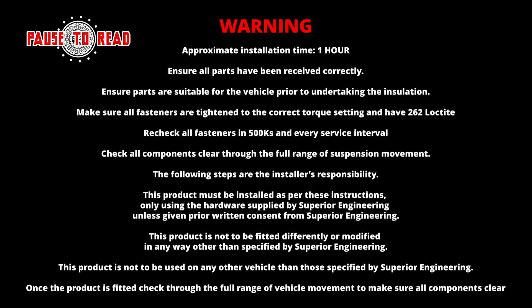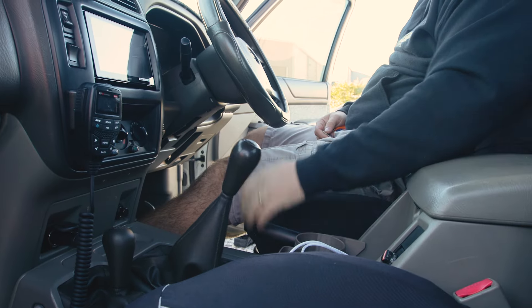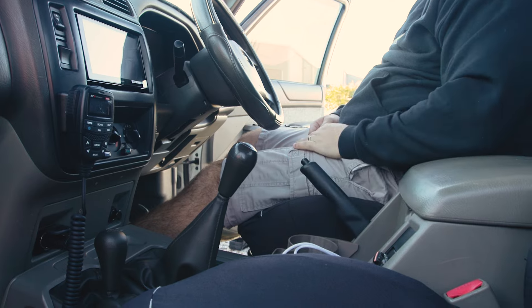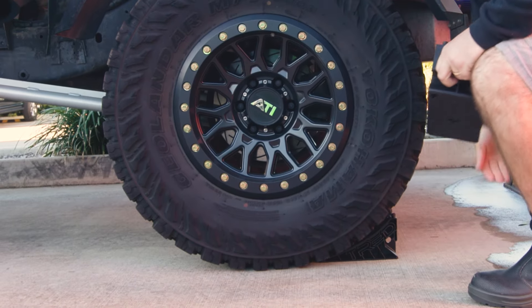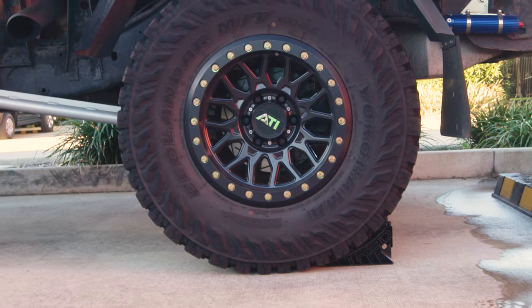Please ensure you have read and understood all the instructions on the screen before undertaking this job. Start by parking the vehicle on flat level ground with the handbrake applied. Turn the vehicle off and ensure both front and rear wheels are suitably chocked and the vehicle is safely secured before proceeding.